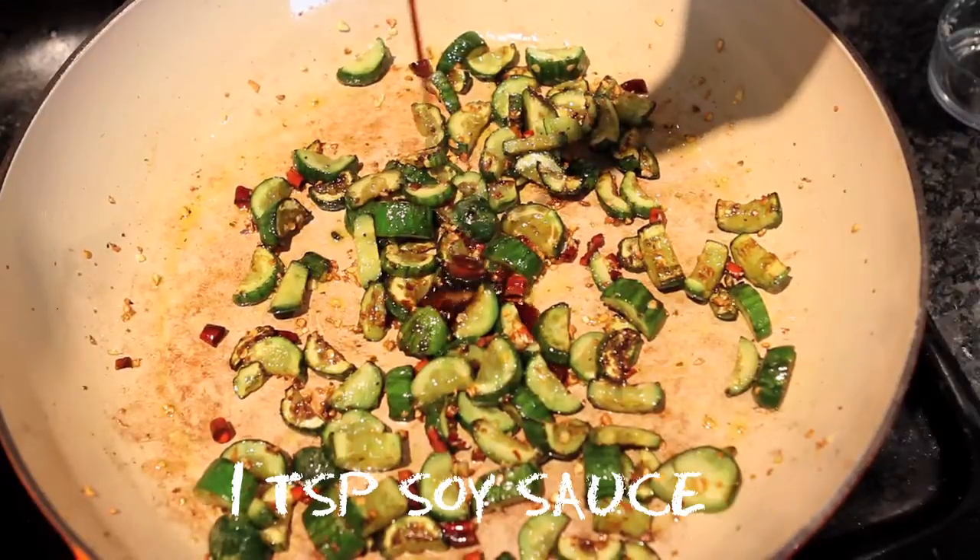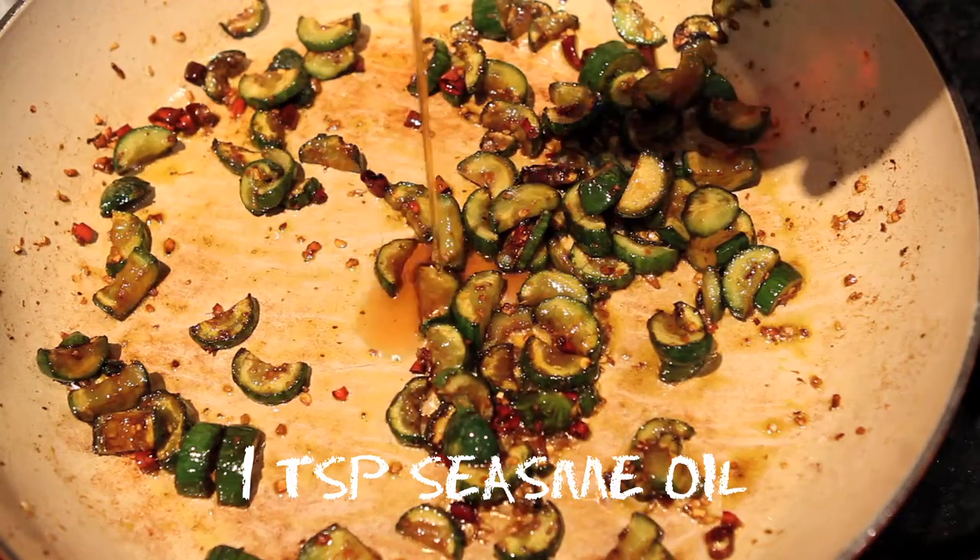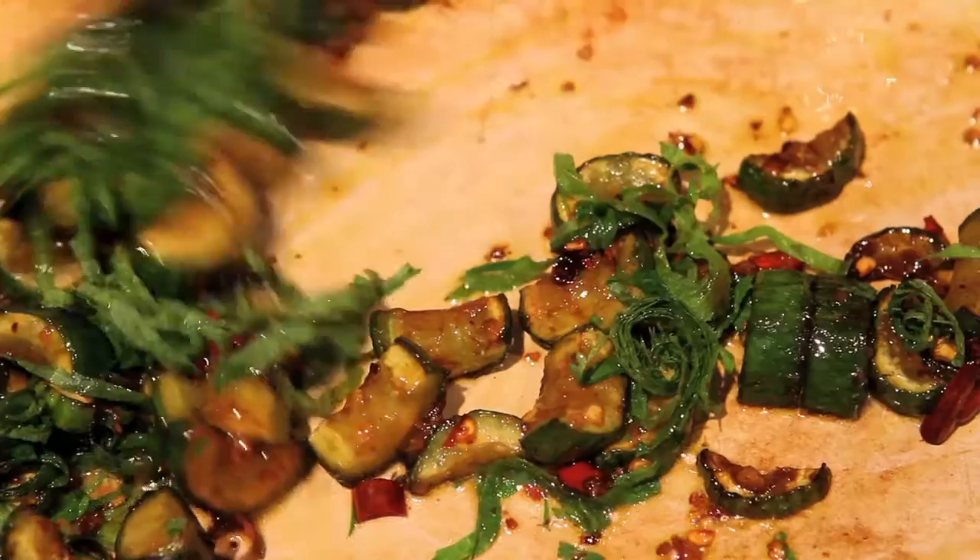Add a teaspoon of soy sauce and a teaspoon of rice vinegar, and mix that in. Finally, turn off the heat and add a teaspoon of sesame oil and your Perilla. Stir and enjoy.